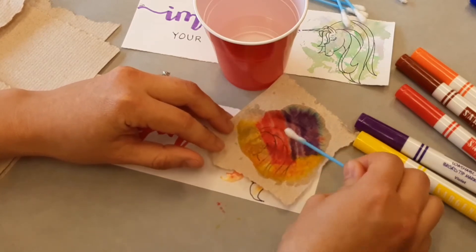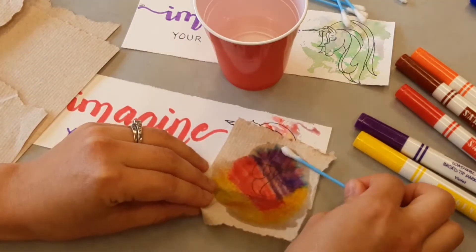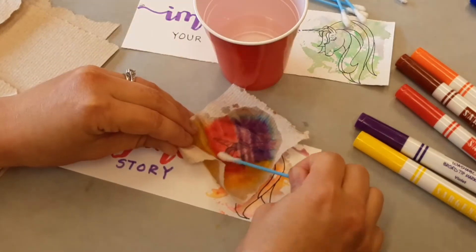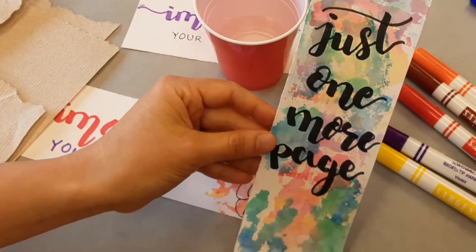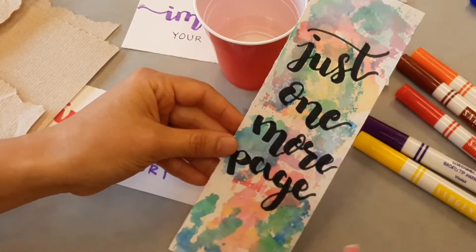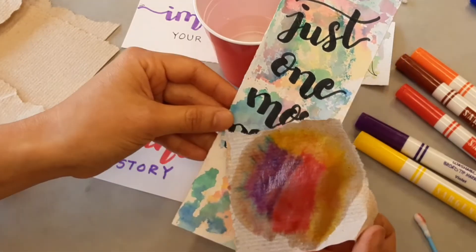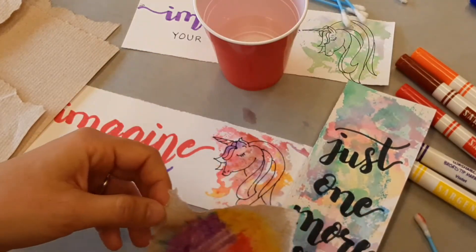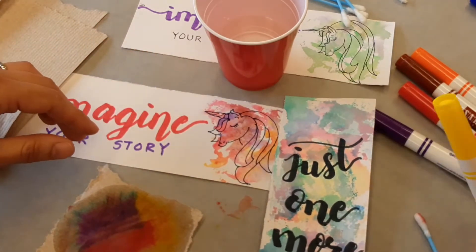Make sure you have something covering your table, otherwise the color might transfer onto it. Move it around until you're happy with the result — there's no right or wrong way to do this. For an overall effect, you can move the napkin all over your paper, do it multiple times, and try different color combinations or a single color. That's basically what you do to create that nice watercolor effect using the markers you already have.